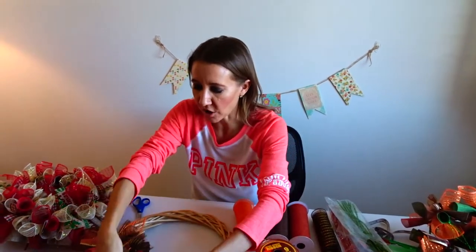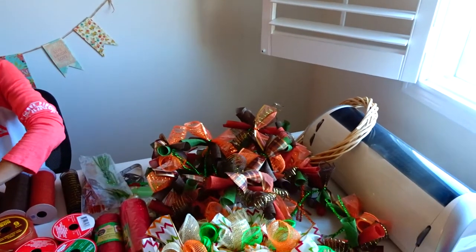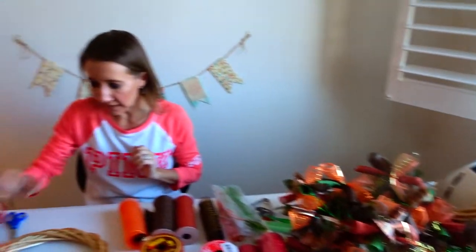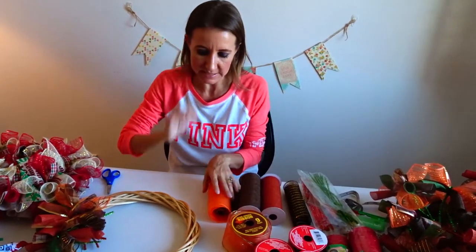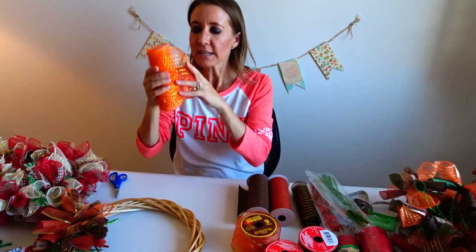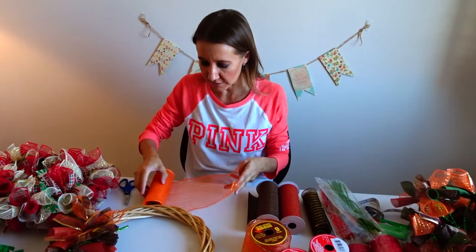I've already attached a couple of my bundles, and I've made a lot of extra bundles here to put on. I'd like to show you exactly how I make one of the bundles. I'm going to take this deco mesh that I get at the dollar store — you can get them in all different colors, but this is orange.